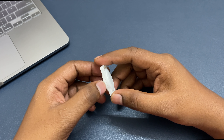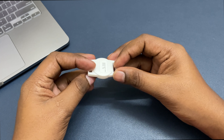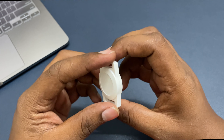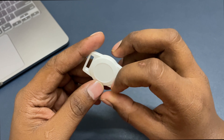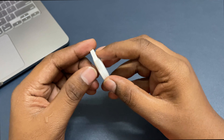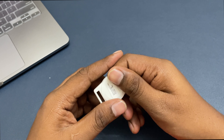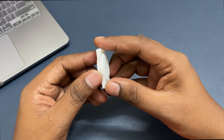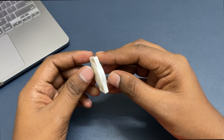Hello guys, welcome to the new video. Today we'll tear down this Miko smart beacon. I got this a couple of days back to test how it works, and thought of tearing it down to understand what's inside and share it with you guys.